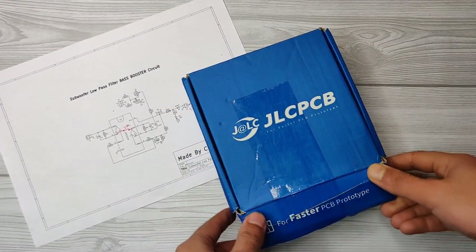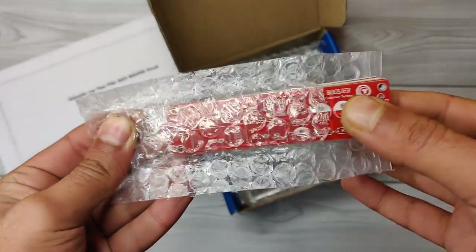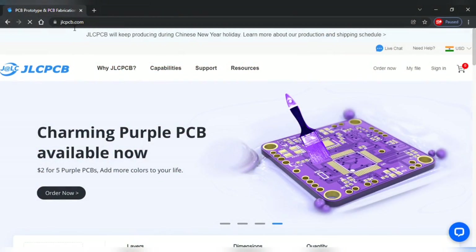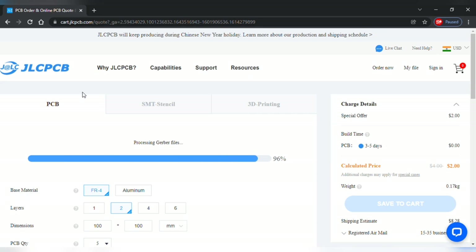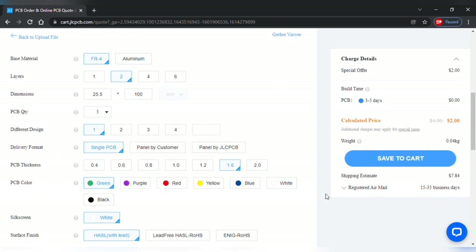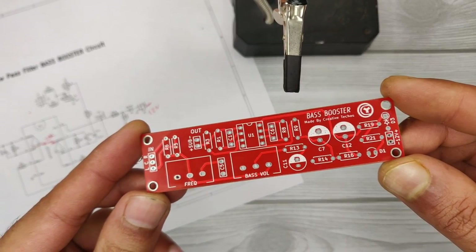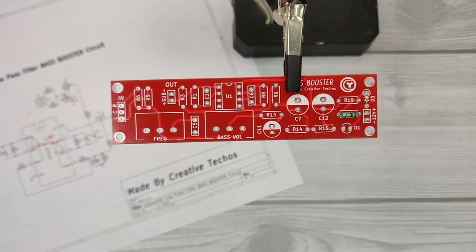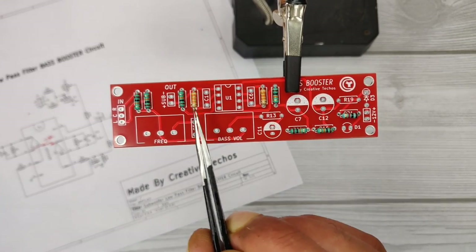For easy assembly of the circuit, I ordered the PCB from jlcpcb.com. They offer high quality 2 to 4 layer PCBs, 5 pieces for just $2. Visit jlcpcb.com, click order now, add the Gerber file, preview the PCB, select quantity and color, then add to cart. I got the red color PCB delivered and it looks awesome. You can download both the circuit diagram and Gerber files — the download link is in the description.